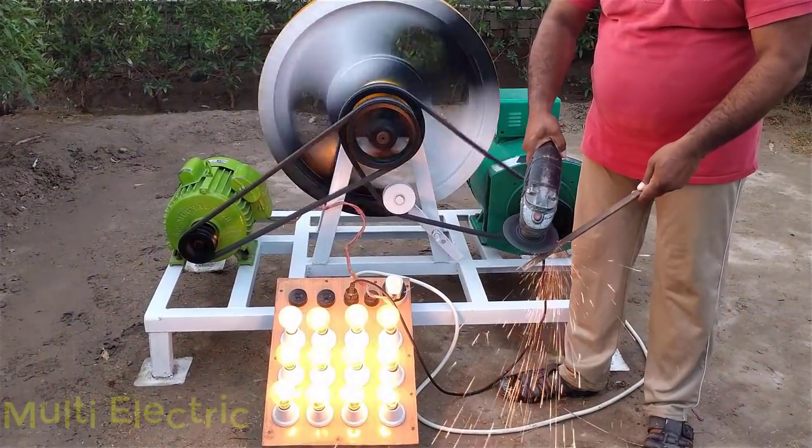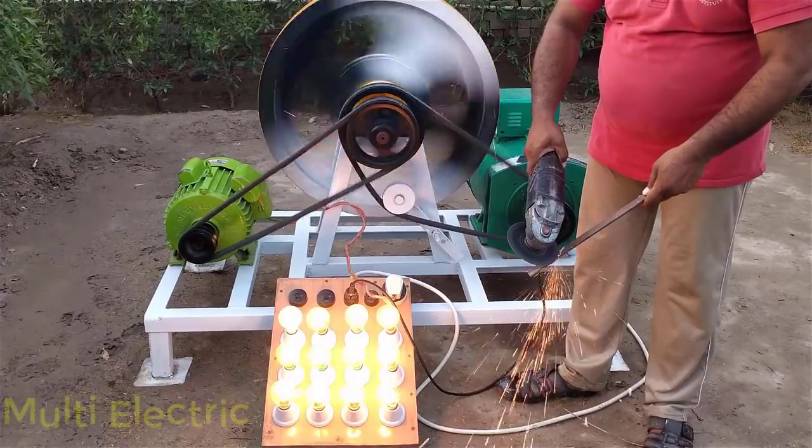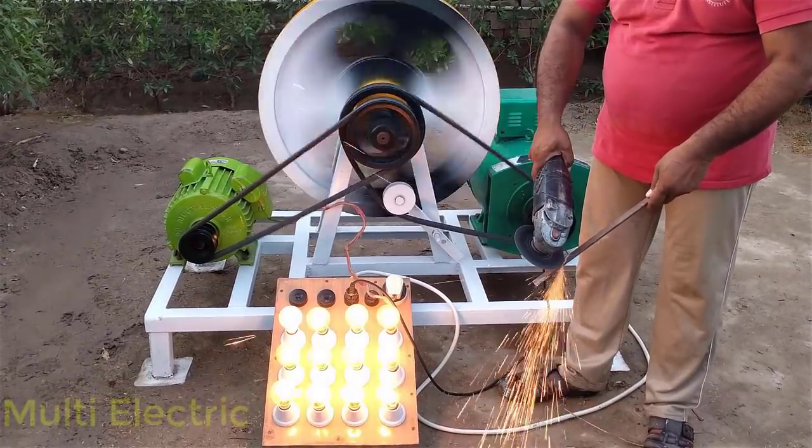Hello friends, how are you? In this video, I will tell you about how to make a 12kW free energy generator.